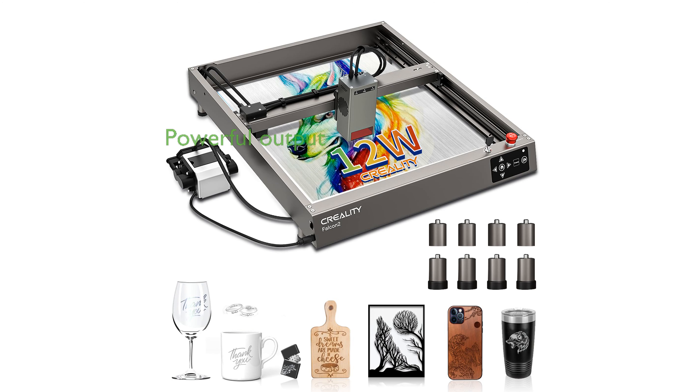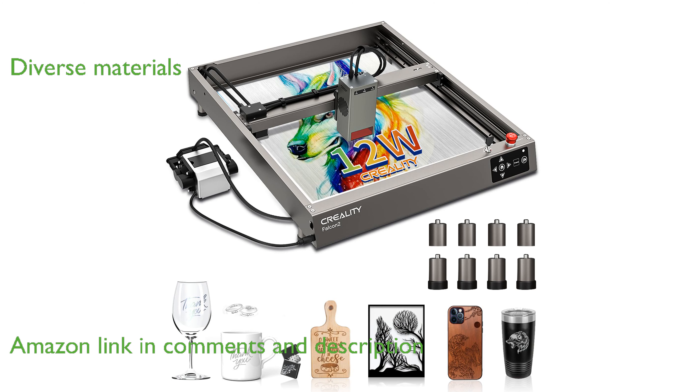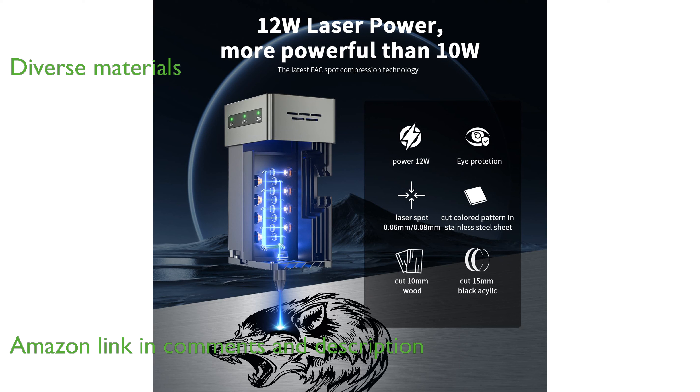The Creality Falcon 2 laser engraver offers a powerful 12-watt output, allowing for swift and efficient engraving tasks. With its impressive cutting capabilities, this machine can handle diverse materials such as wood, metal, acrylic, and leather.